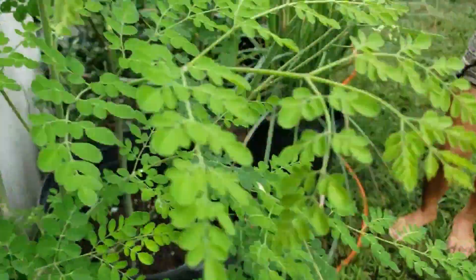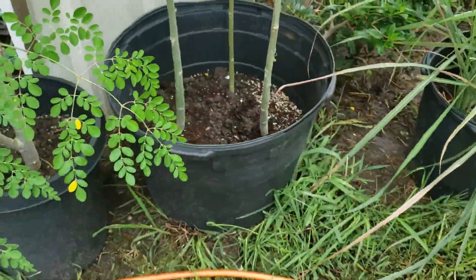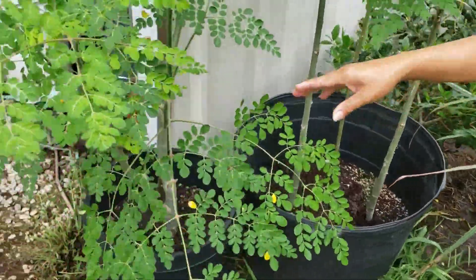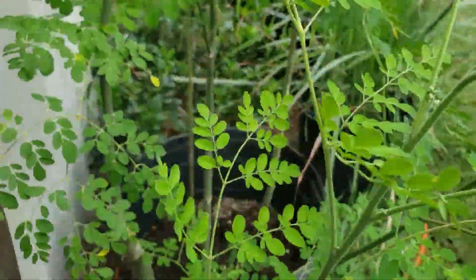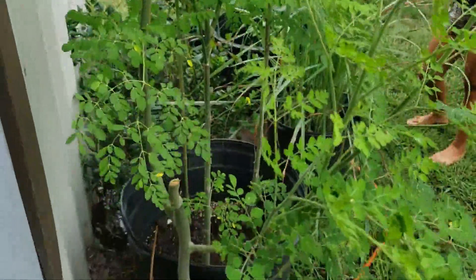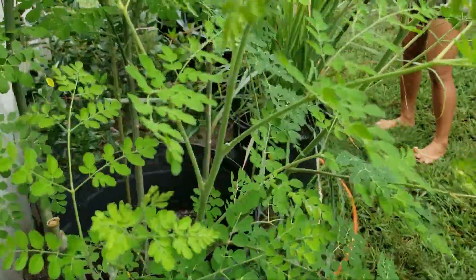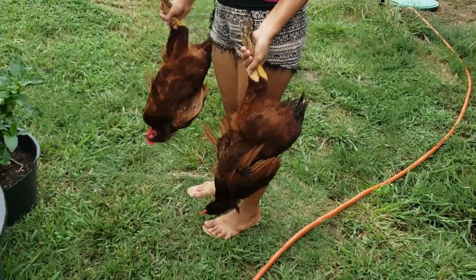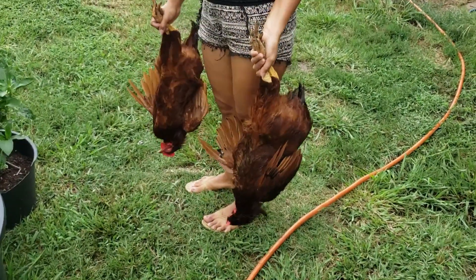One of these trees is about to disappear and go somewhere else — this one right here. The one I was just showing you guys, the tall one — she is about to give that to her sister who's living over in Dallas right now.